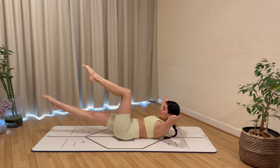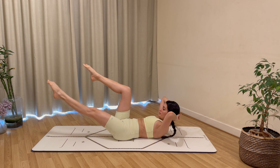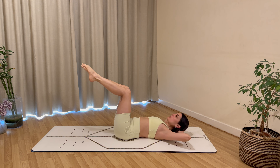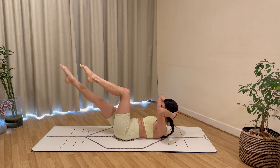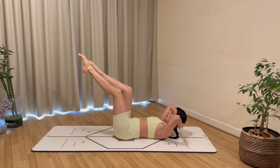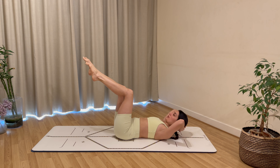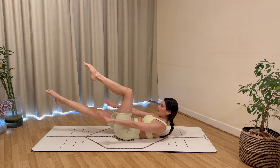Bring your hands behind your head, interlace your fingers, and add a curl. Curl the chin over the chest, lower the right leg, bring everything back in, then curl, lower the left leg, bring everything back in. Exhale to curl and inhale to rest, keep alternating sides.